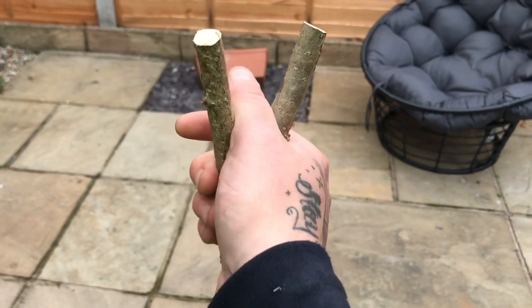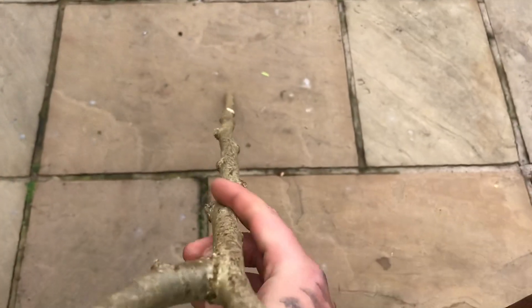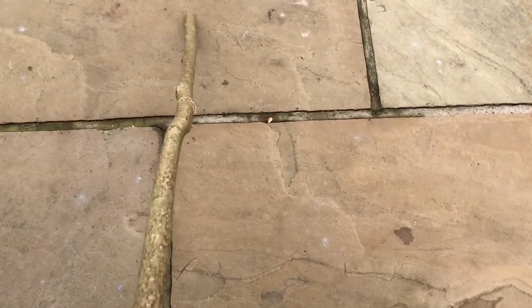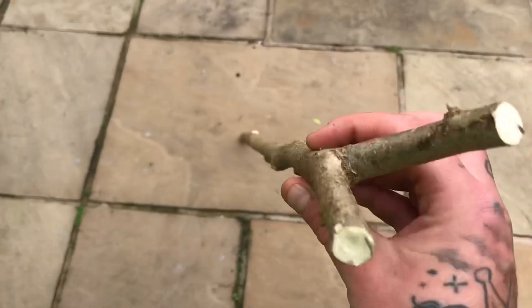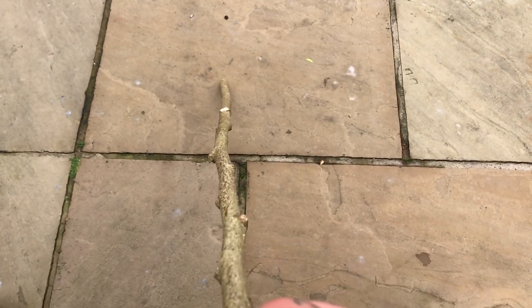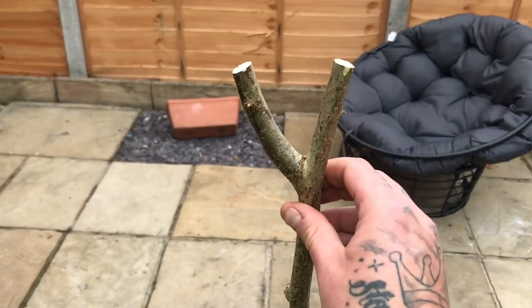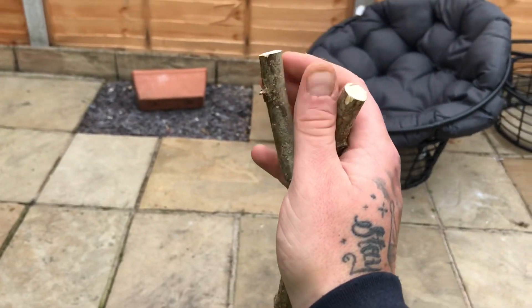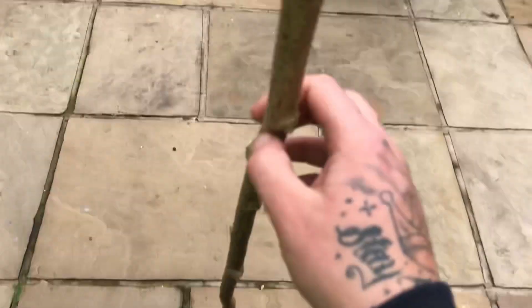Cut it down, straightened out best I can — dog leg's still there but there it is. Tried to do it as best I can to get it out but it's gonna be stuck with a slight one. I'll just file all these knots down a bit, then round these off. Gonna be a nice stick this.